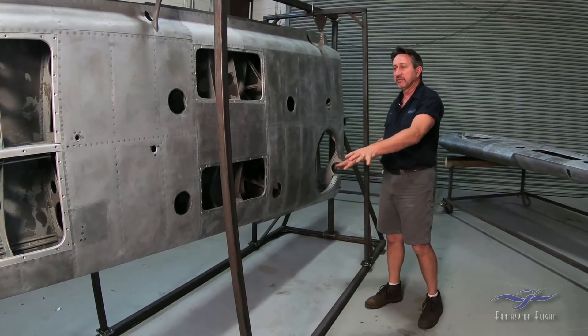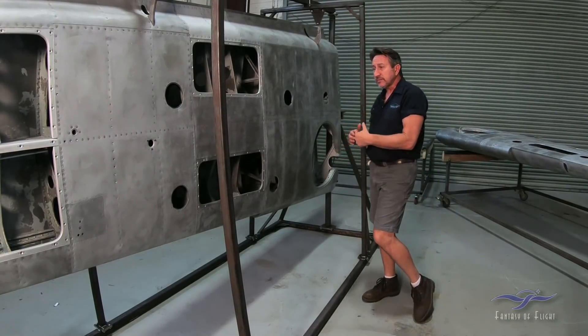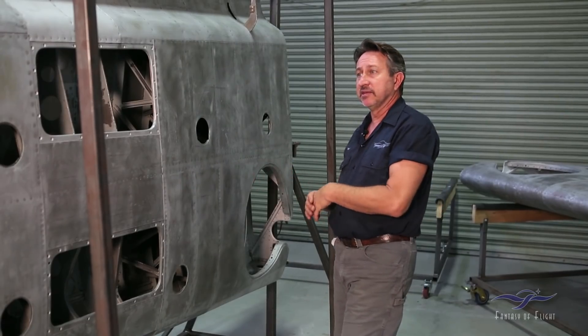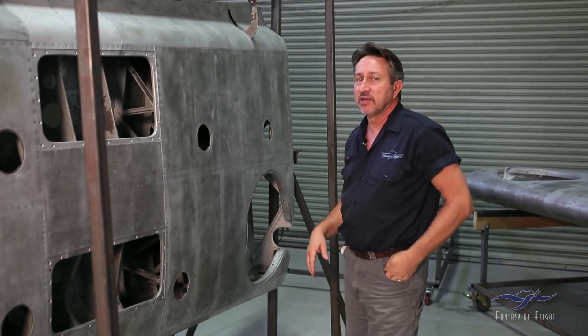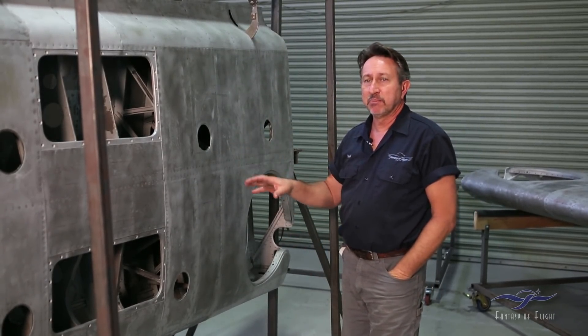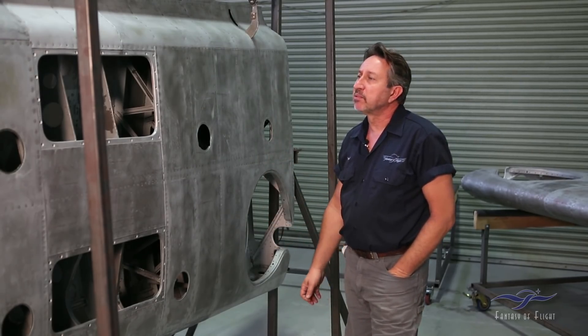It actually has a big frame on the floor — we're going to lag it to the floor to keep it stationary. Once all this is done, basically if we had to, we can take the entire wing apart. With all these known points in place, it's going to allow us to put the wing back exactly the way it was before. So that's going to start here pretty soon.